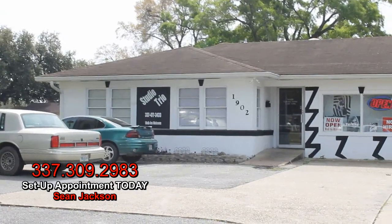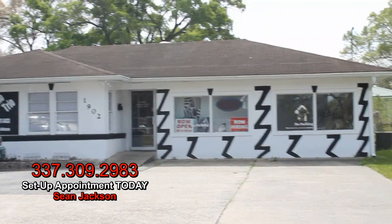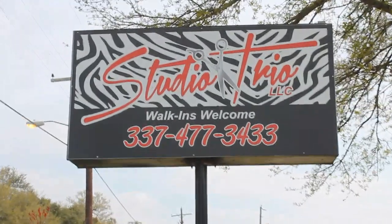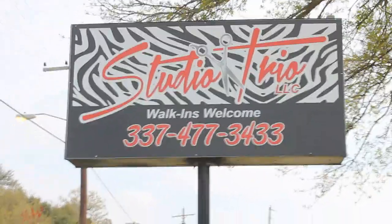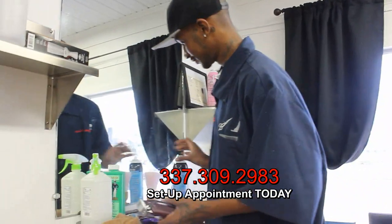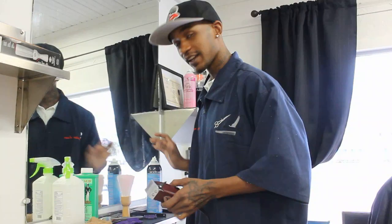What's going on? It's your boy Sean the Barber at 1902 East Pionne Lake Road, Studio Trio. Come find me anytime, five days a week. Shop number is 337-477-3433. Or you can hit me at my cell at 337-309-2983. I'm a mobile barber too — I do more than just cut hair. Any color, any race, any hair, any style. As long as you want to get it cut, I got you.